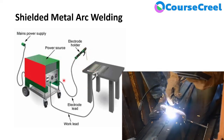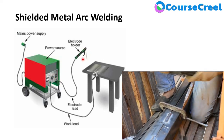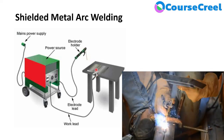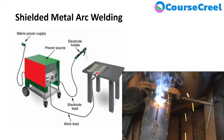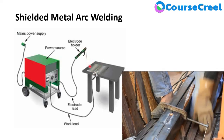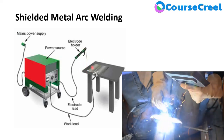The power source is required for arc or flame development. When the electrode touches the workpiece, it short-circuits the power supply and heavy current flows into it. This heavy current melts the tip of the electrode upon contact with the workpiece.